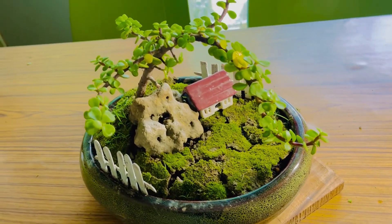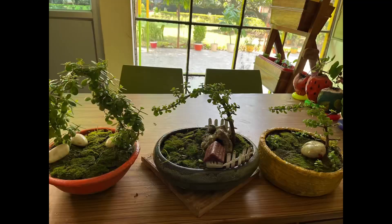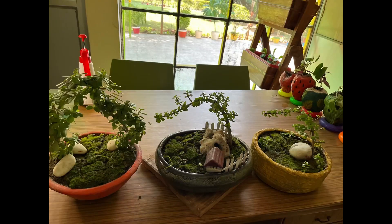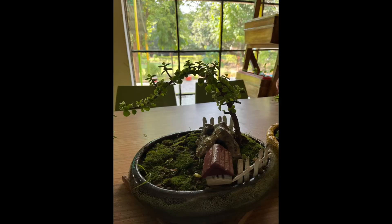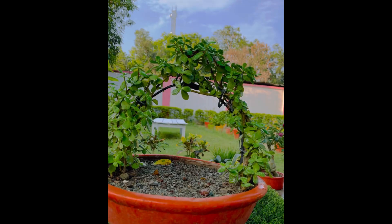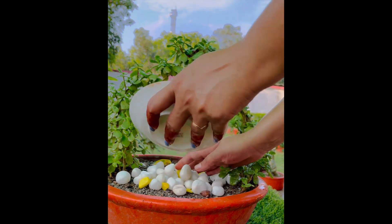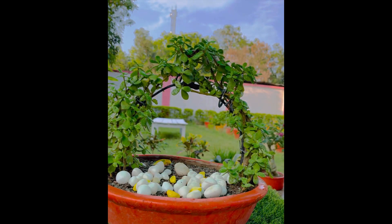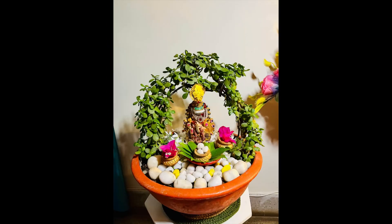You can see how good it looks. If you want to decorate and enjoy your garden, you can use moss grass — it is very good for decoration. I will put the link in the description. See you in the next video, goodbye.